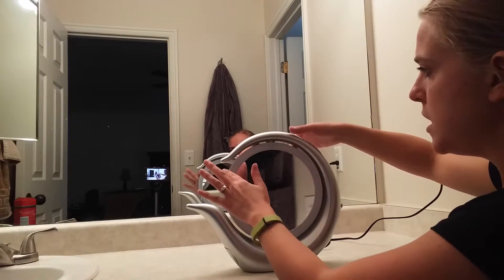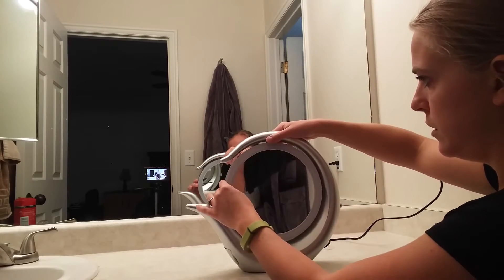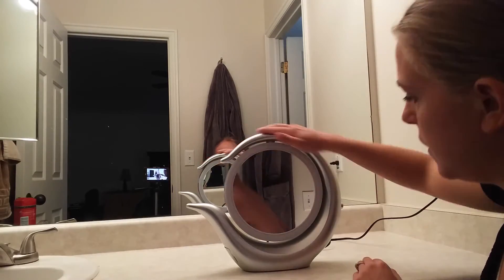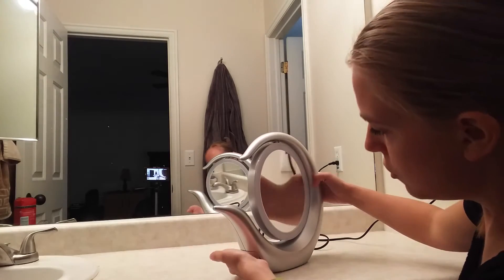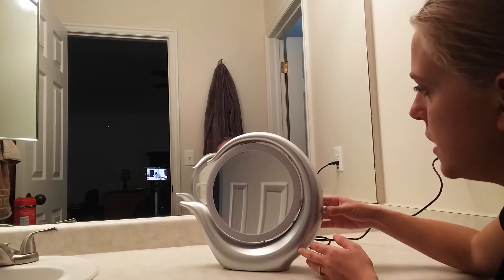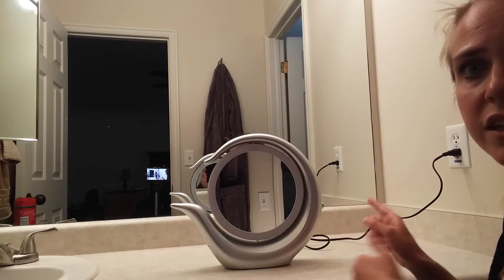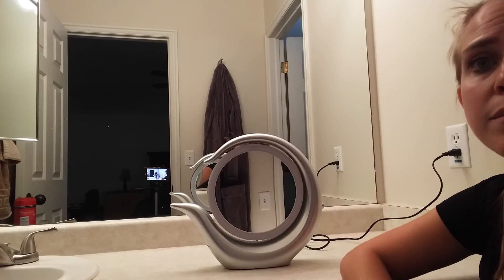It's a two-sided mirror that flips this way — it doesn't go the whole way around, so you have to flip back and forth; it doesn't go in a full circle. Nice little modern design with a drawer for storage that's kind of inconspicuous, and your button on the side for the light. It's a nice addition to my bathroom and definitely helpful — I'm just about to sit down and put on some makeup for the day.